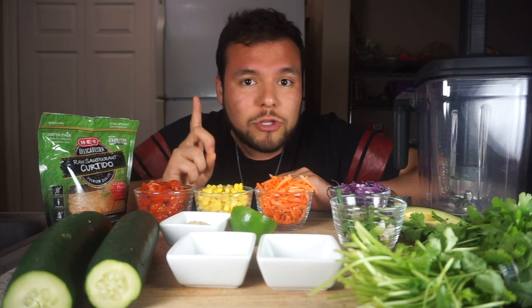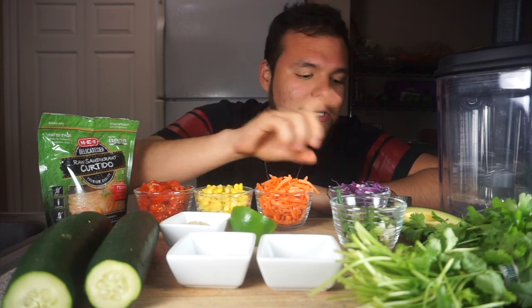I'm going to show you guys the ingredients. For the dressing, I'm going to be using a blender. You don't have to use a blender — you can just do it by hand using a spoon or a fork.